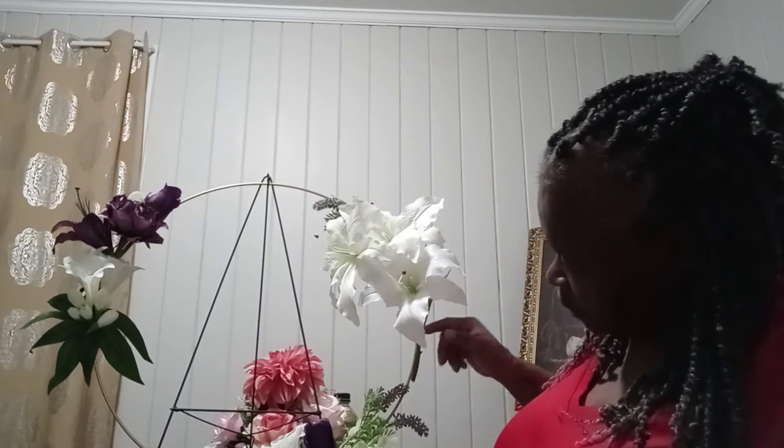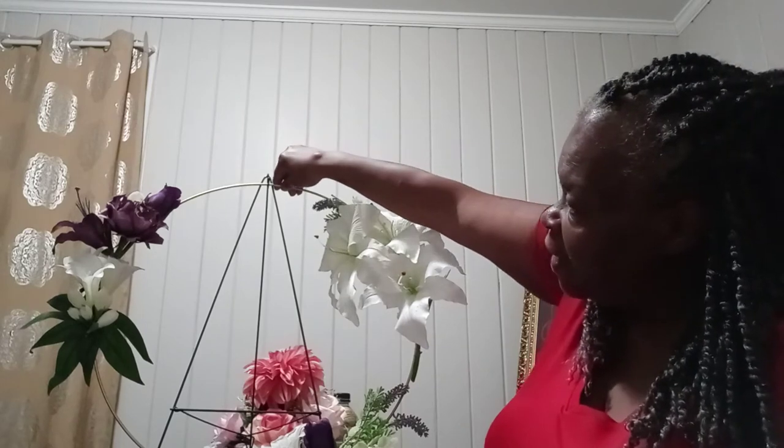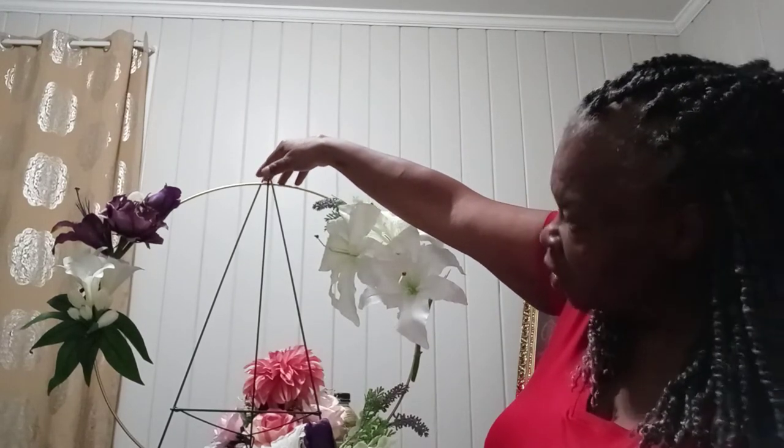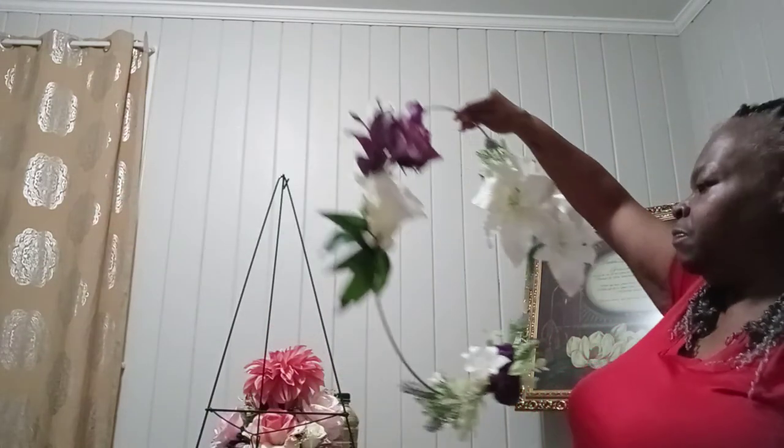This is my hoop arrangement — I still have to put something here to cover that wire. I'm trying to decide what I want to put in the middle. I've narrowed it down to my wood words: thankful, grateful, and blessed. I might go ahead and put those in there, suspended with clear thread or floral wire. I'll bring this back when I finish it to show y'all exactly what I put in the middle.